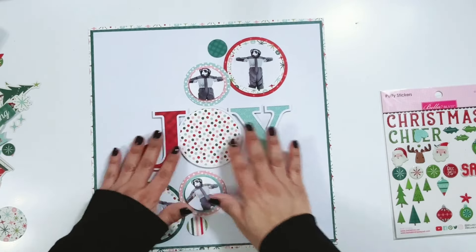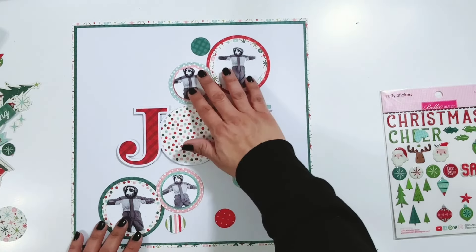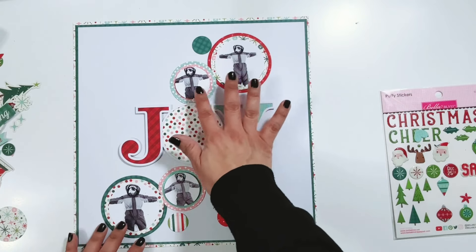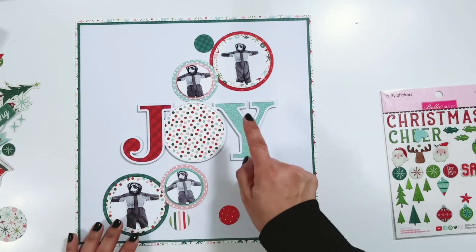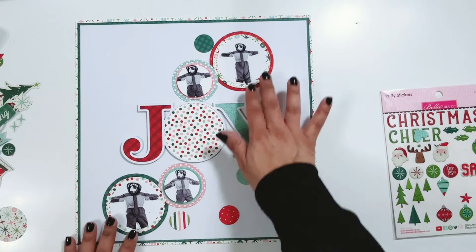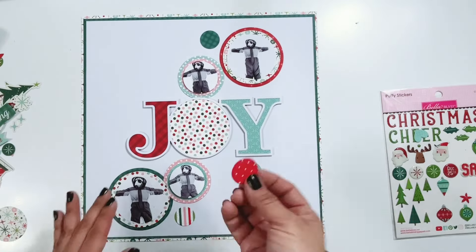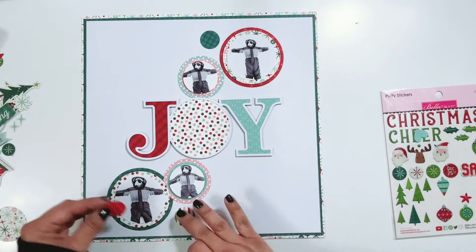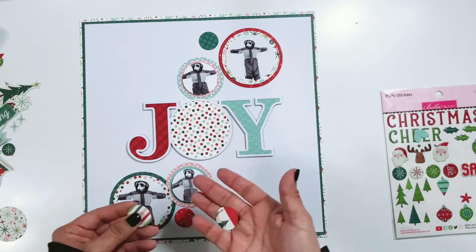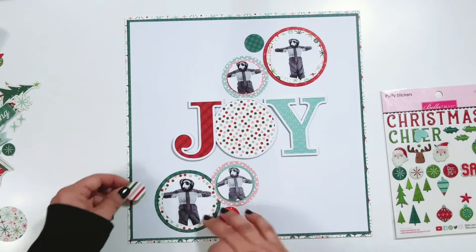The cut file is adhered in the center of the layout, and then I have some stitch circles that I die cut. The stitch circles, I believe, are from Echo Park — I'll link them below. I have my photos matted and put on those. I'm going to lay them out on the layout, and I also die cut some smaller circles that I will place around the layout, and then go in and add different embellishments around the page.